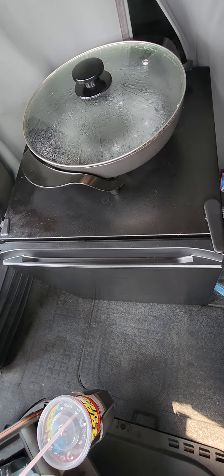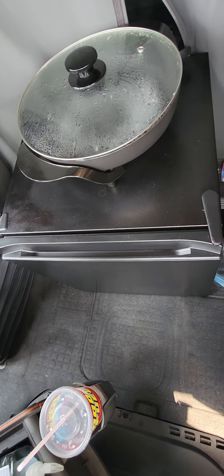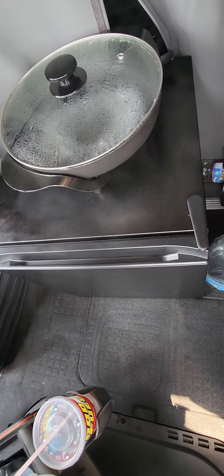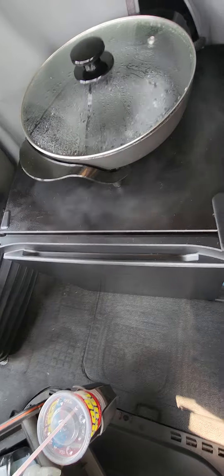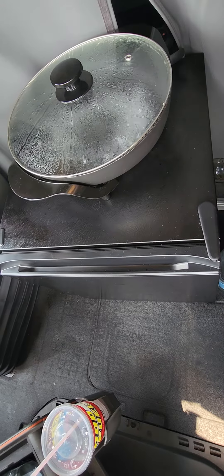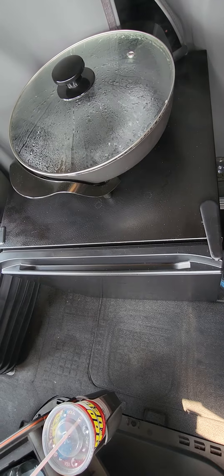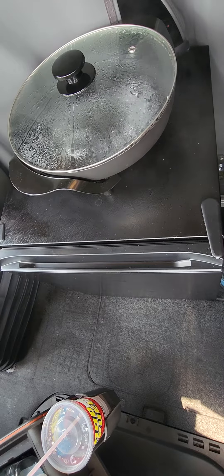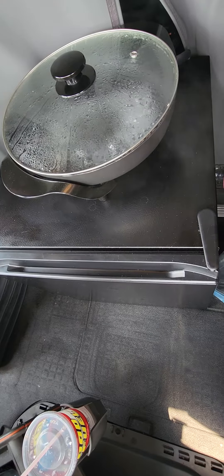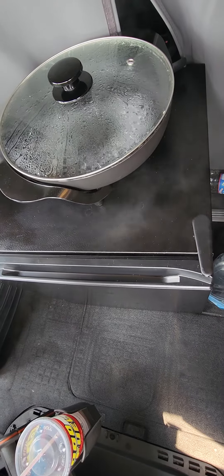Let me see if I can angle up my camera decent. This is how I get my cooking on in here guys, just in case you guys were wondering. Steam up my pan real good, get it cleaned out real good before I reuse it. Every time I use it I clean it after, and I also sterilize it before.